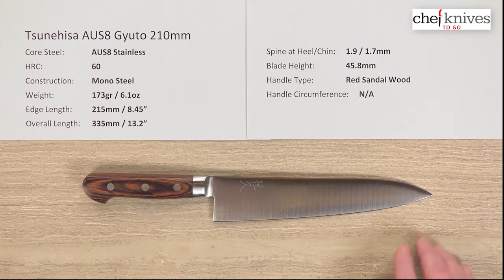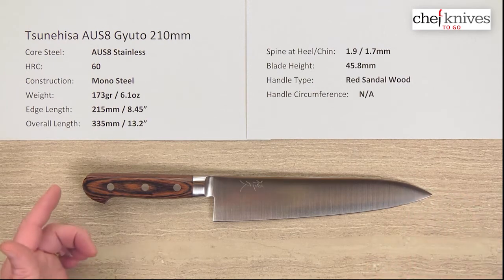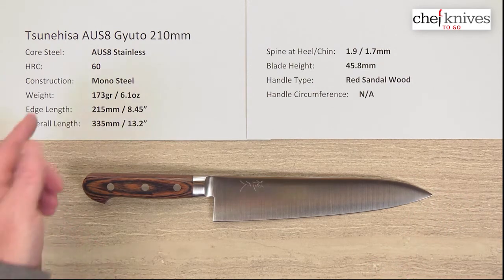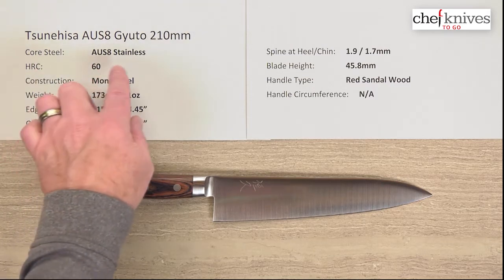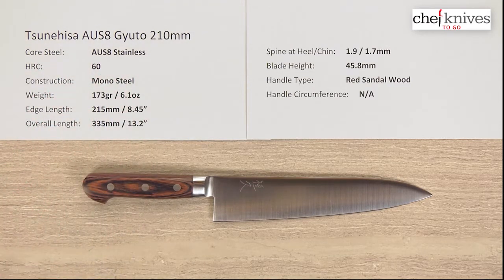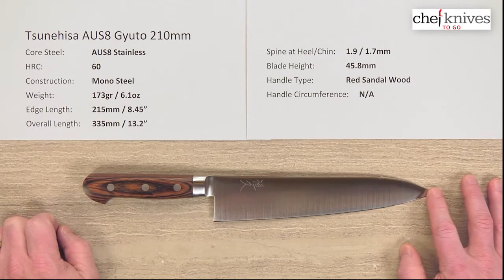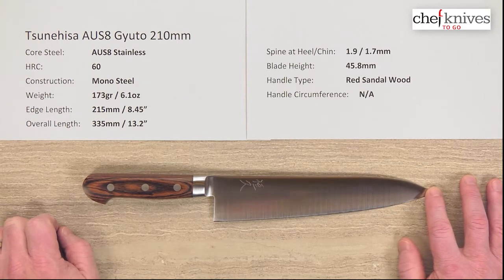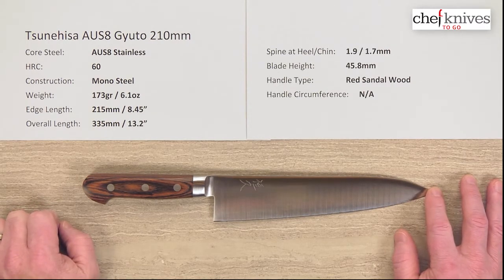This is a monosteel blade, so it's one piece of steel that's probably laser cut and ground to shape. The steel is what's known as AUS8, probably 8A stainless steel. It heat treats to about 59 to 60 Rockwell, and it's used in a lot of different kinds of outdoor blades as well, so it's known to have some toughness to it.